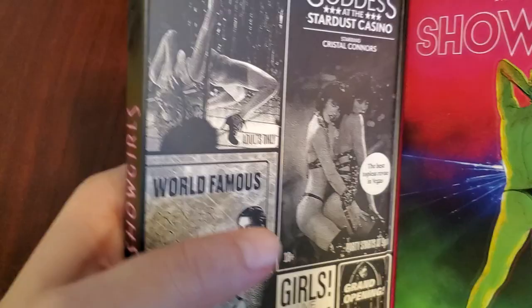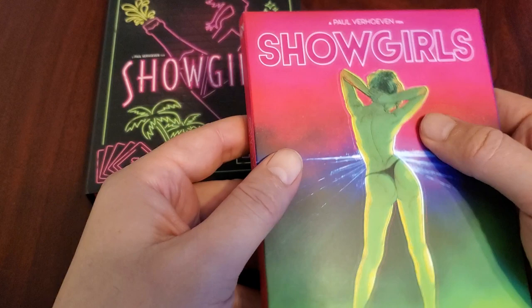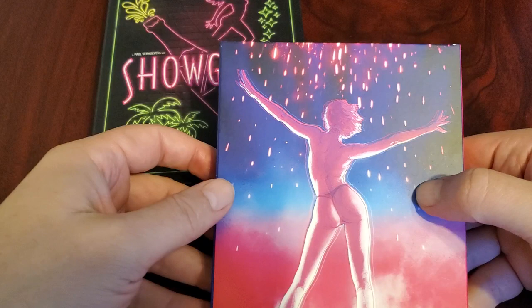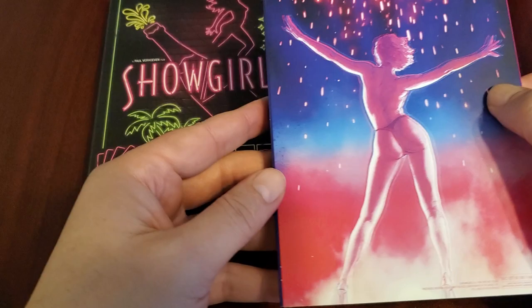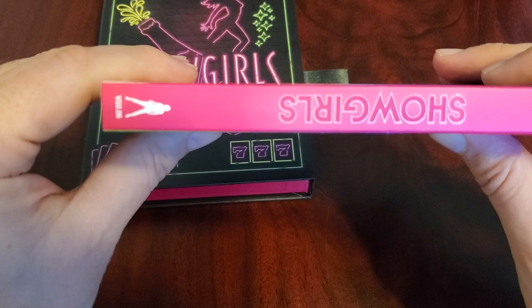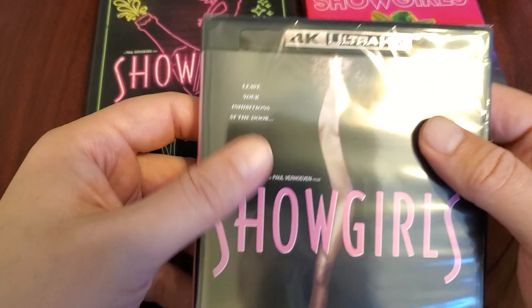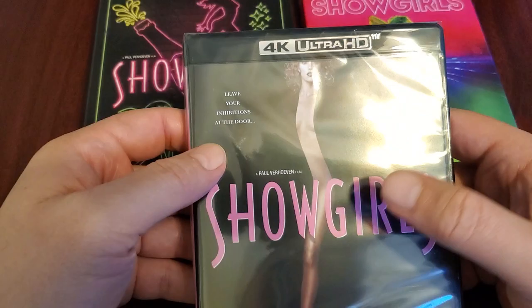Pull this out and there is... the slip cover. The front and the back. I do not know who the artist is that did this. This is, of course, from the same director that did RoboCop. It's an MGM movie. I think this was like $45. And that's the original artwork — the original movie poster.